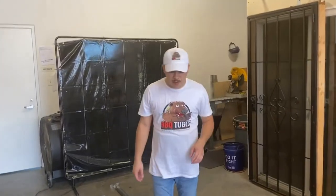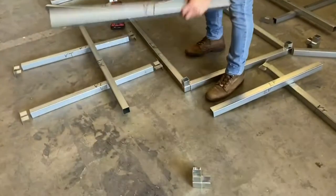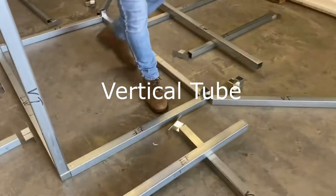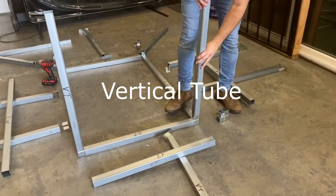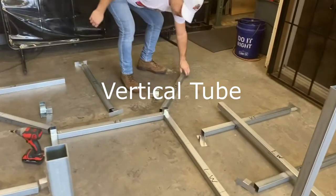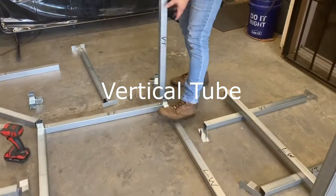So next we're going to put our upright vertical tubes on. We'll just slip them right into the corner couplers. Look how easy and fast this is.